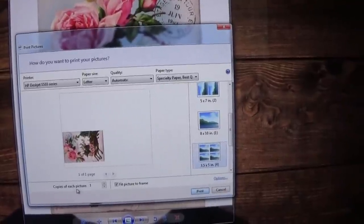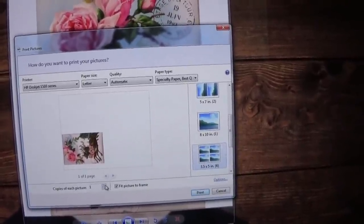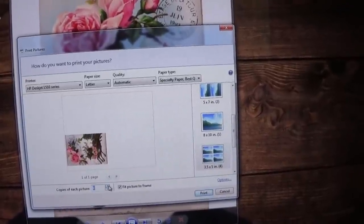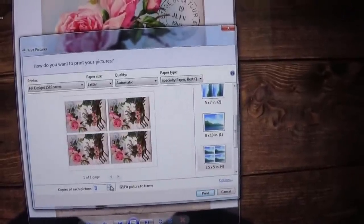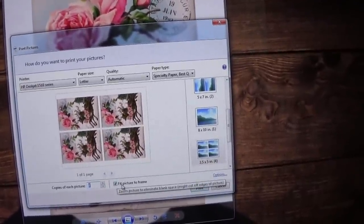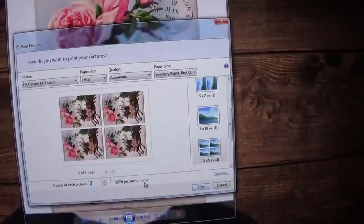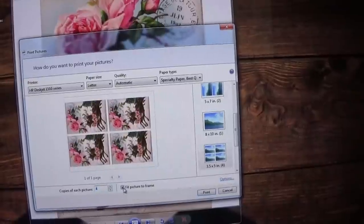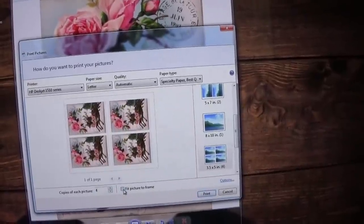Right here where it says copies of each picture, you're going to keep clicking until you hit four. See — it popped up. And right here there's a little check mark that says fit picture to frame. You can do that, or you can uncheck it and have them a little smaller, whichever you would like.